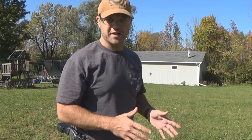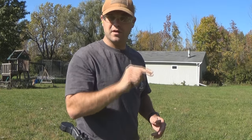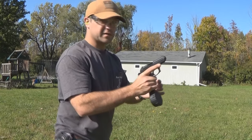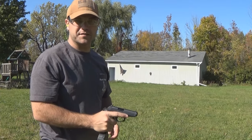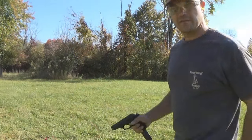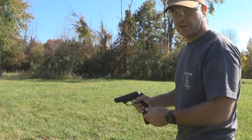Let's do a real basic penetration test. I'm going to do it at three, six, and nine yards, starting from top going to bottom. We're going to see how far they penetrate into this two-by-four piece of wood. Starting at three yards, then bumping back to six yards, and finally at nine yards.